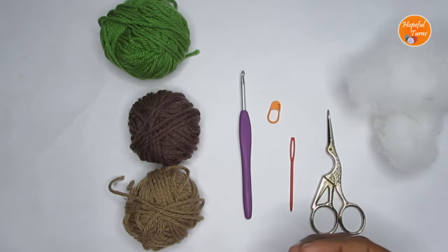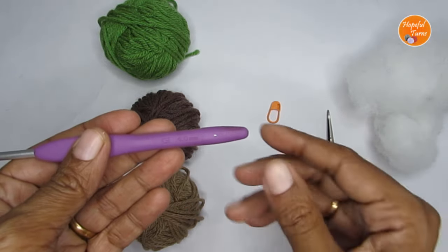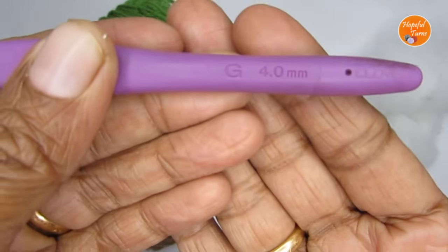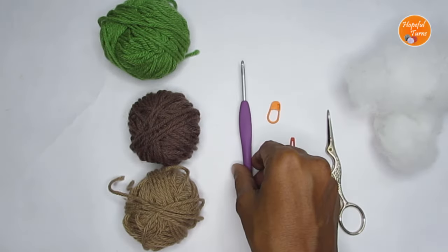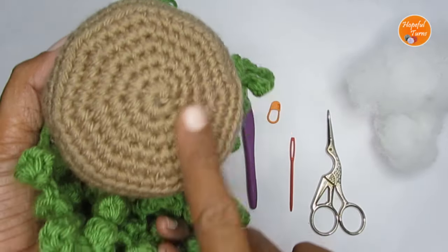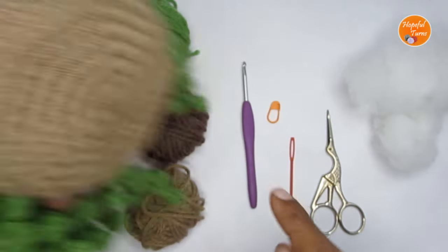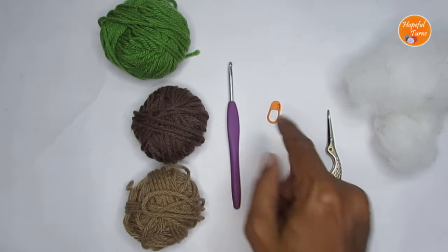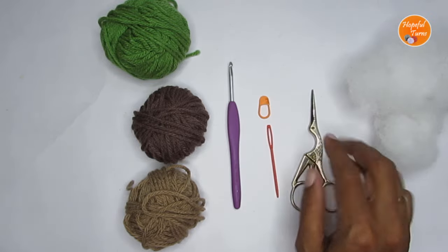If you're making the pot, try to use a white or very light color — I think that would be much better than this light brown. When it comes to the hook, try to use a smaller hook size. I used a size G or 4mm crochet hook, but use two or three hook sizes smaller so your stitches are tight and no stuffing shows. You'll also need a stitch marker, a yarn needle, and scissors.